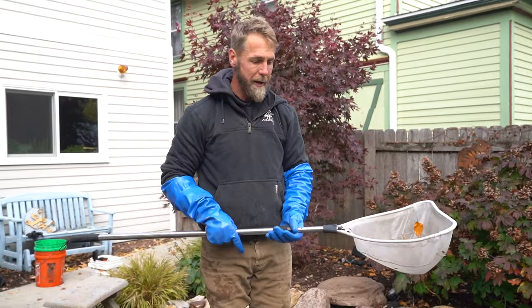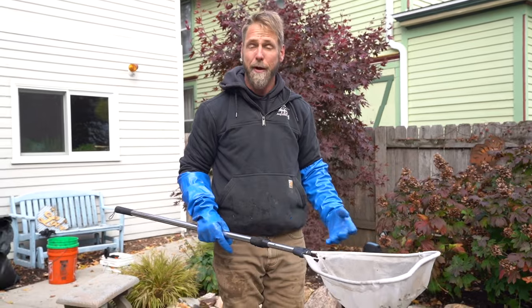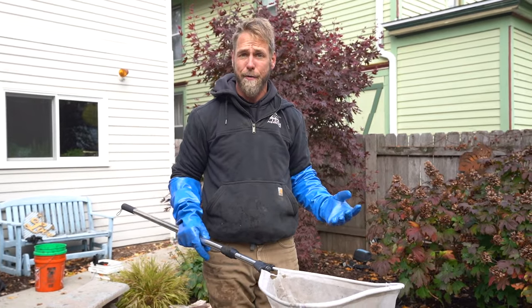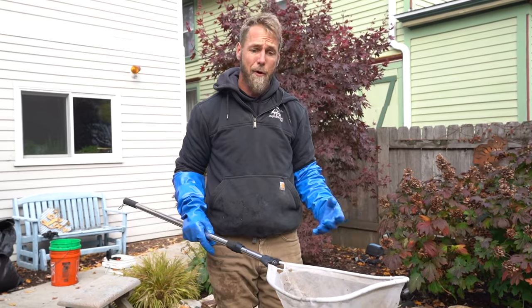Now that we're done netting out all of the debris, you really want to limit the amount of bio load that's inside the body of water throughout the winter because it will continue to break down and add to the nitrogenous waste. Rather than me get into it, why don't we turn it over to the guy that really knows what he's talking about and why we've incorporated these products into the fall shutdown.